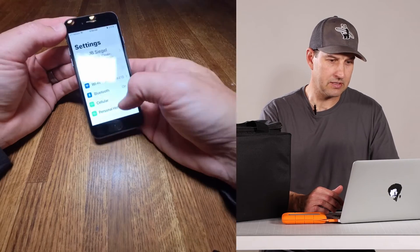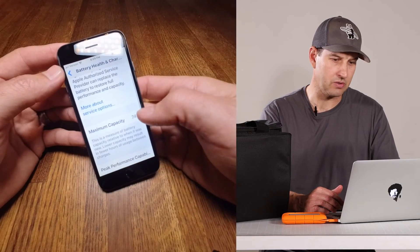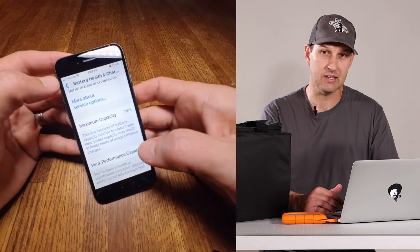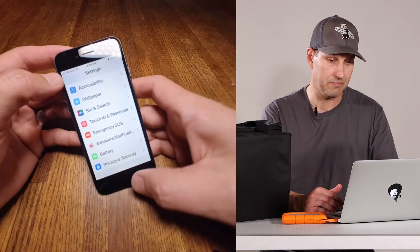My friend's iPhone 8 needed a battery replacement. Checking the battery health, it shows that he's at about 74%. I'd recommend doing this if you are anywhere below 75%. My iPhone 10 is actually at 72%, so it's probably about time for me to do mine as well.